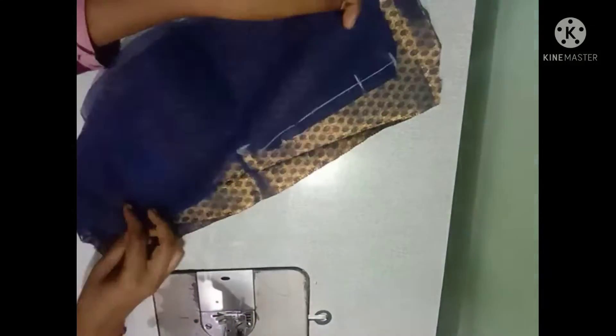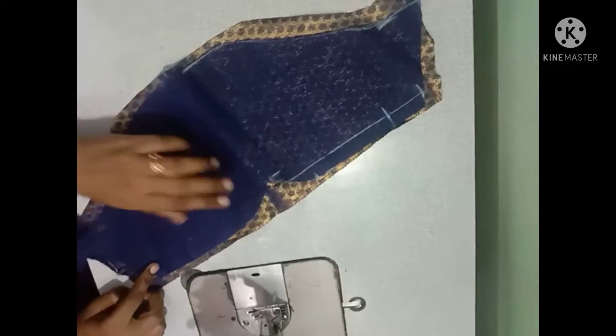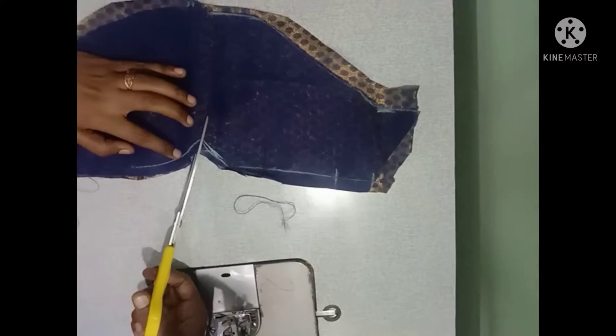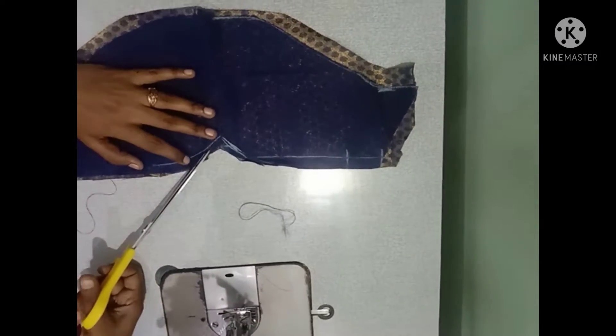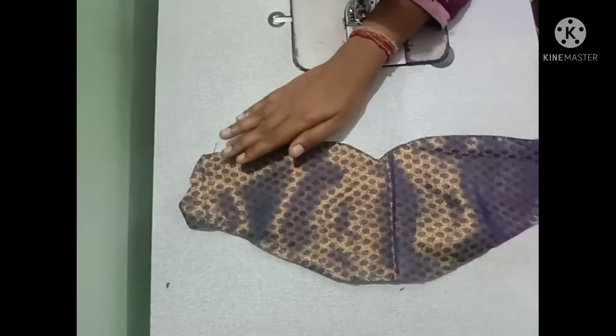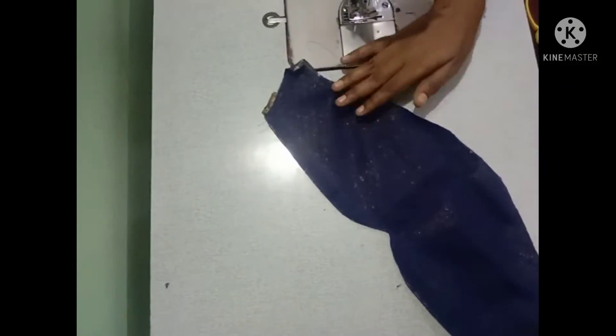Put the sleeve in half inch, mark the half inch, then add it to the half inch. Now mark the edge and put the curve in the center. Put the curve in the center, then put it to the edge. Now cut the extract.